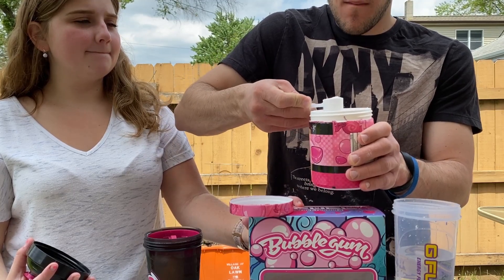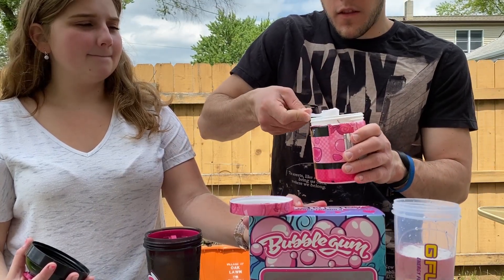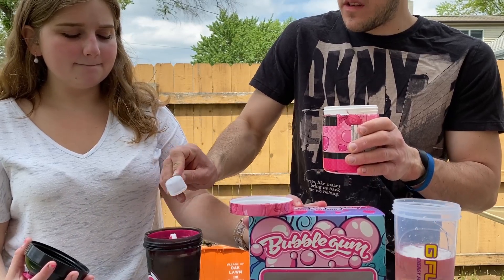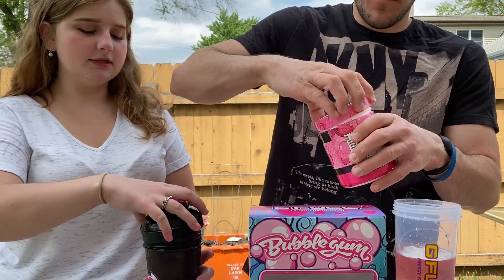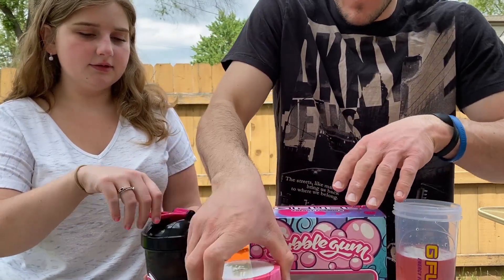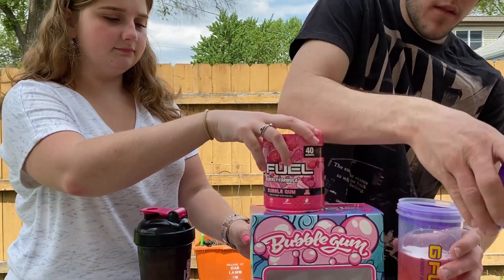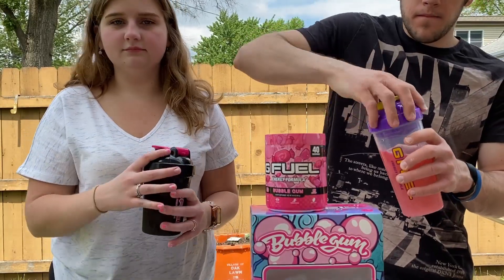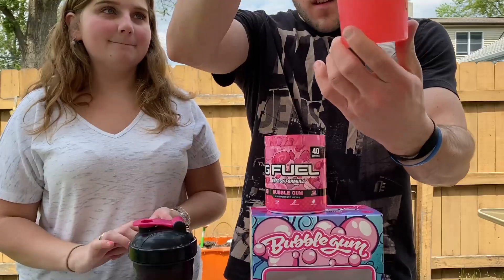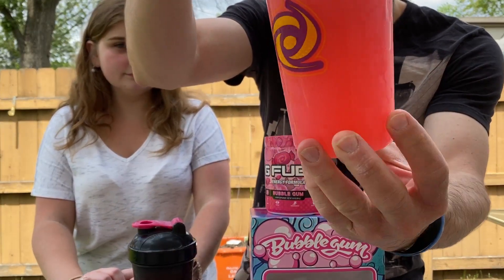One scoop for me. It's really fluffy powder compared to all the other ones — it just seems more fluffy. It kind of looks like cotton candy powder, maybe a little bit. We're gonna open our cups now — mine leaked. Pretty color, that looks cool. Shake it. We got a nice bubblegum pink color to it, which is really cool looking.